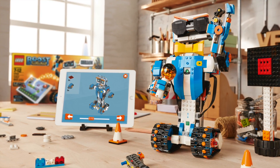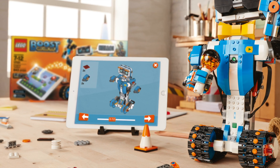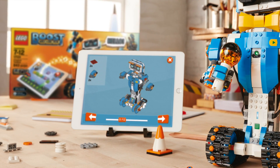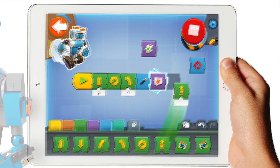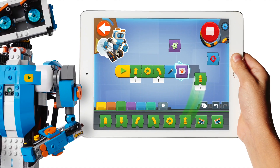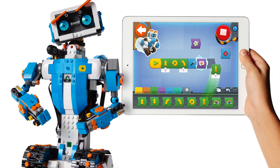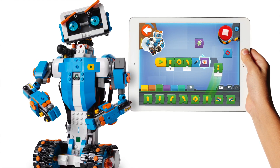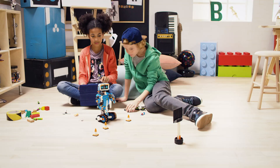You'll need an iPad to go along with this, and that'll allow you to build with the instructions that are included. That same iPad will allow you to program these models. This is really cool and really exciting, especially given some of the other things that we've been into lately with Mindstorms and WeDo and that sort of thing.